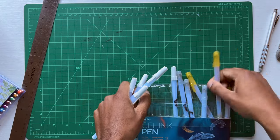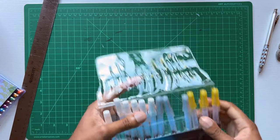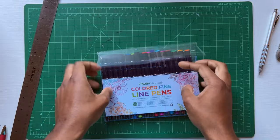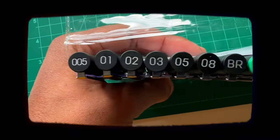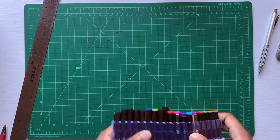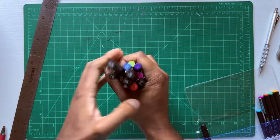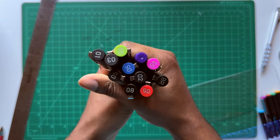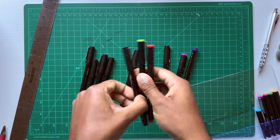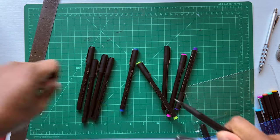The next pen set is the one I'm most excited for out of these three — the Ohuhu colored fine line pens. There are 18 different pens included. I actually like the all-black design of the pen body. I'm excited because it's been a long time since I used colored fineliner pens — I really can't remember the last time. So it's gonna be something new.